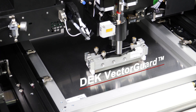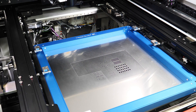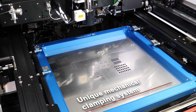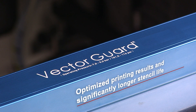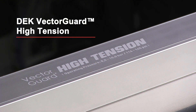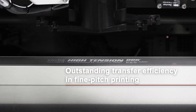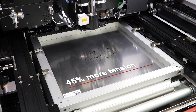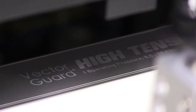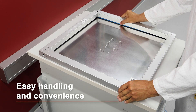With its patented and award-winning Dek Vector Guard, ASM sets the industry standard for high quality stencil frames. The benefits include faster setups, uniform tension for optimum printing results, and a much longer stencil life. With Vector Guard high tension, we offer a frame system designed especially for the high demands of fine pitch and ultra fine pitch applications. The 45% increase in tension delivers outstanding transfer efficiency for even the most demanding printing jobs.